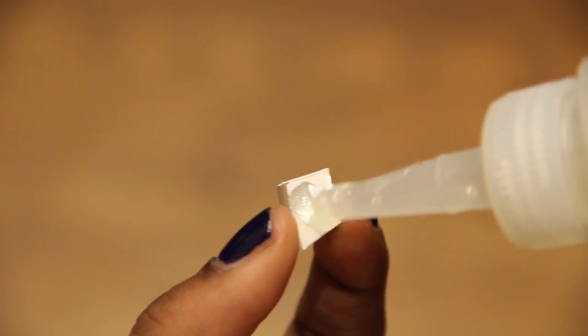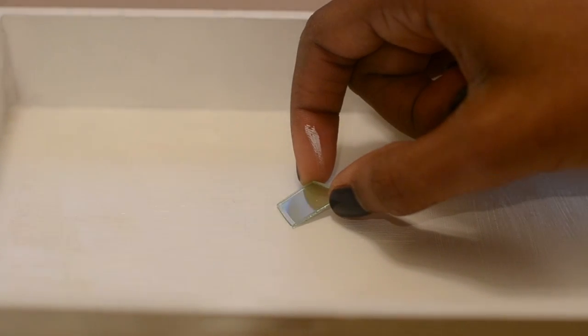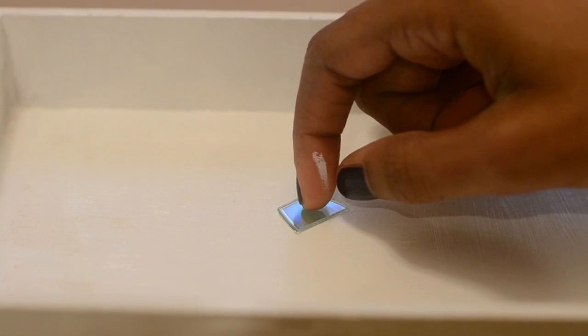Once your pieces are cut, all you have to do is apply some glue to the plain side, and then place it on your item so that the mirrored side faces up.